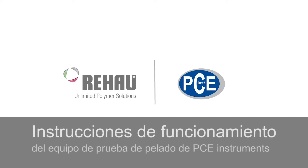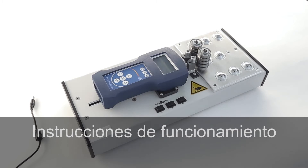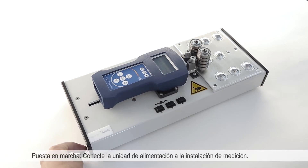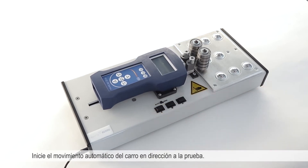Here you can see the operating instructions for the testing equipment for peel and test from PCE instruments. First of all you must attach the power cable to the measuring stand, then start the automatic carriage in the direction you must test.